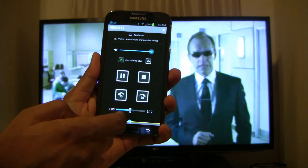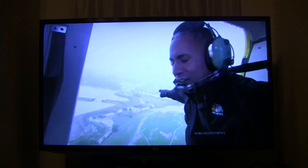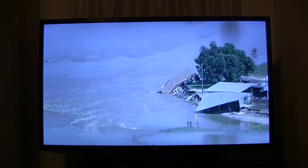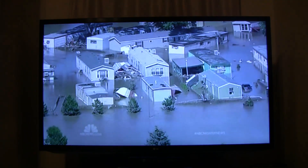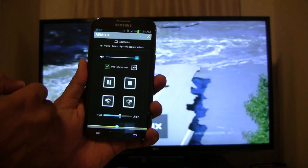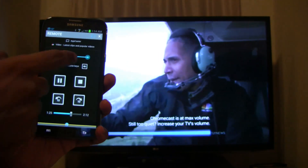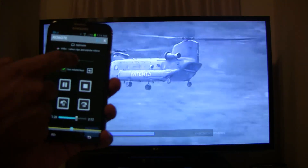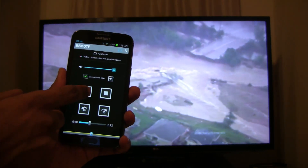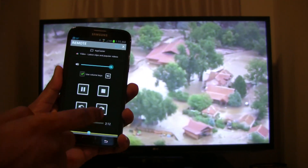Now you can use the seek control to jump to a frame that you want to play. You can mute the TV or adjust the volume using the volume control. You can also pause the video, or rewind or skip 10 seconds using the controls.